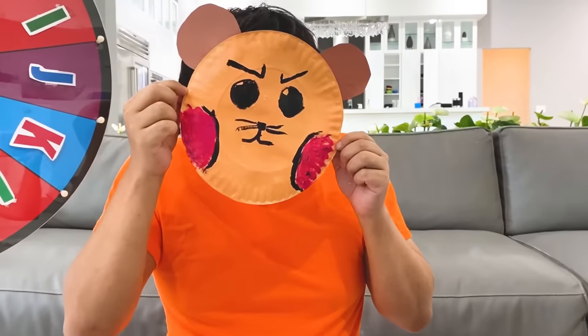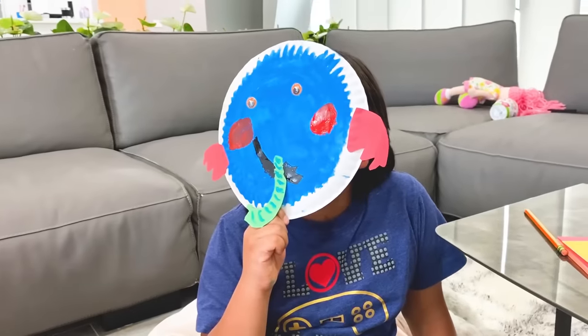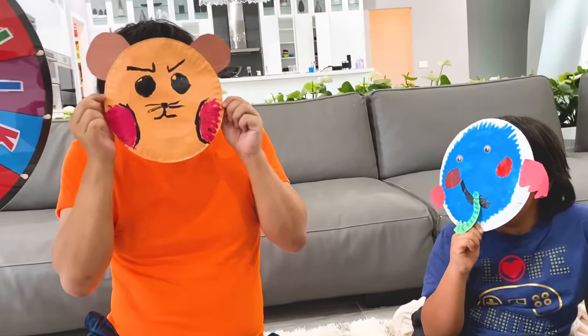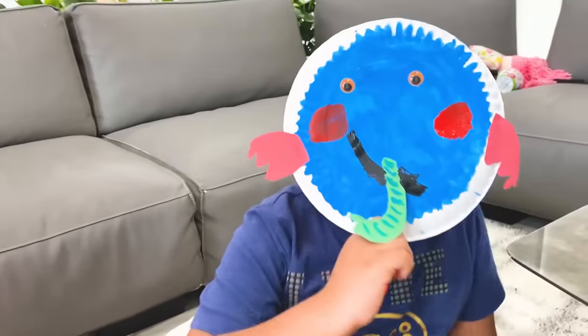Hi, Elephant Ryan! Hi! Hi, Hamster Daddy! Do you want to go play hide and seek? Yes! Let's go!